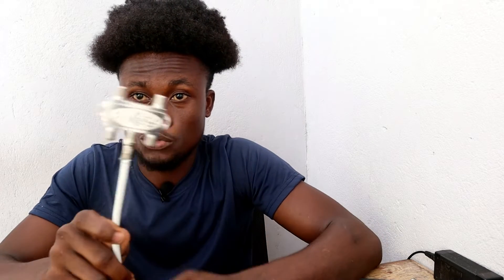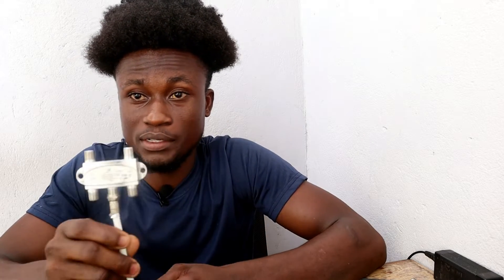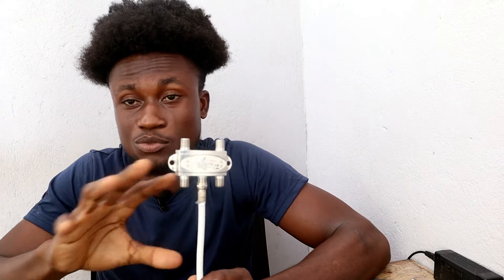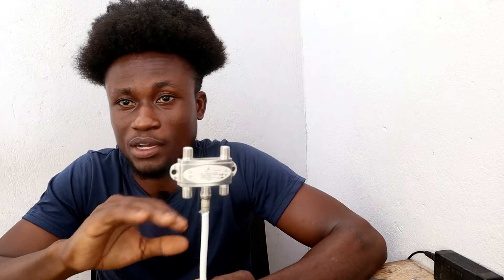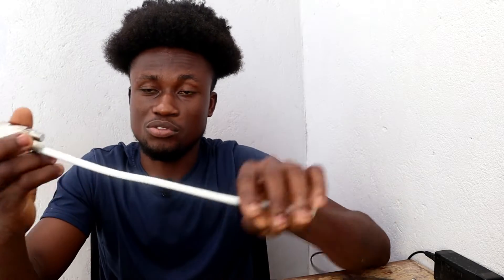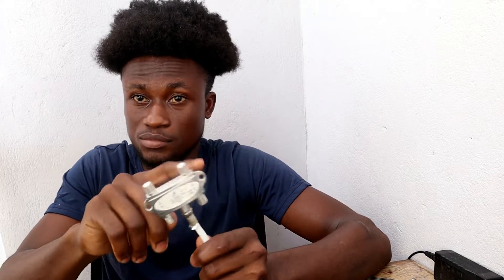A DiSEqC is a tool that helps you combine or gather two or more cables onto one receiver. This is a four-in-one DiSEqC — we also have two-in-one, six-in-one, and more. This is the most common one you'll find. It has a receiver port where you connect a cable to your receiver, and four LNB ports where you insert your signal cables.